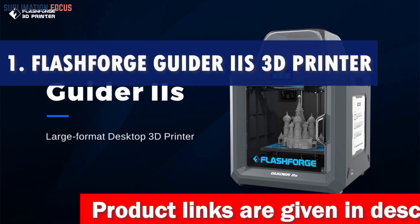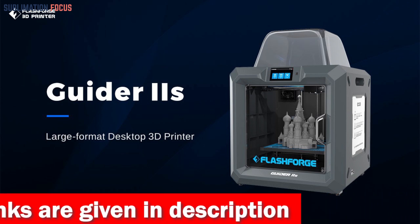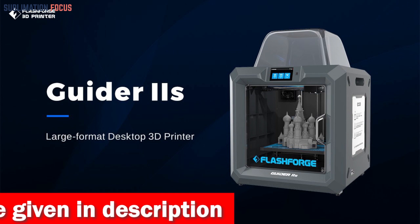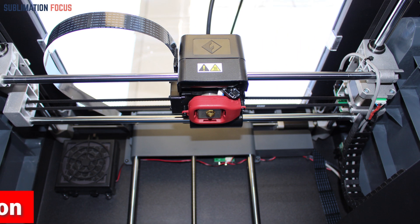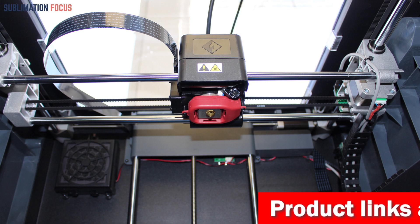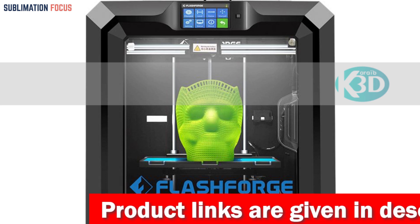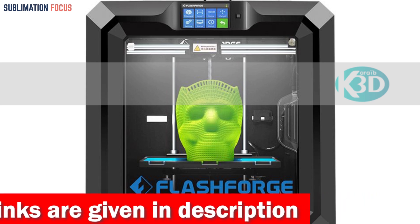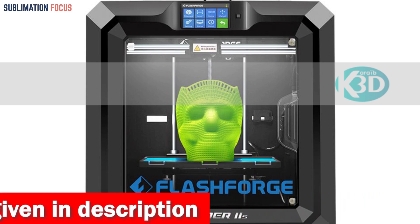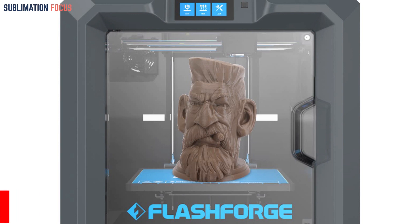Number one is the Flashforge Guider IIS 3D printer. If you're looking for a 3D printer to create awesome helmets, the Flashforge Guider IIS might be the perfect choice. This printer comes equipped with a large build volume, meaning you'll be able to create helmets of various sizes. It features automatic leveling, making the printing process much more straightforward and hassle-free. It can handle a wide range of filaments, giving you a lot of creative freedom.